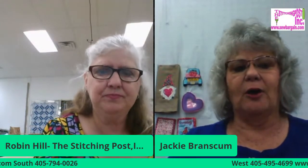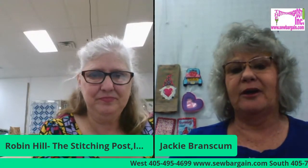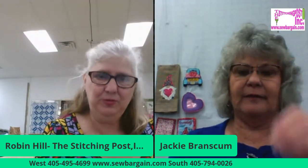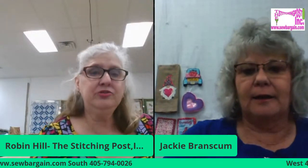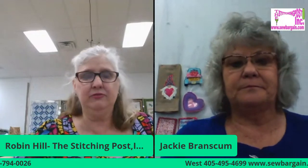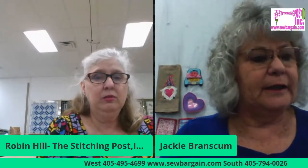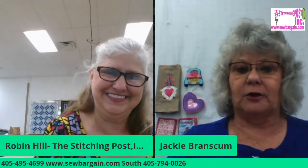To sign up for this stitch party, go to sewbargain.com — that's S-E-W-B-A-R-G-A-I-N dot com — and click on Events and Classes. Go to that calendar, you can go forward or back through the months, and sign up right there. It's very easy. The dates are going to be April 30th and May 1st.